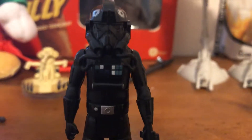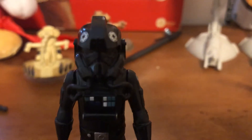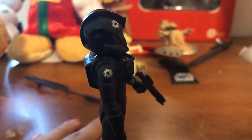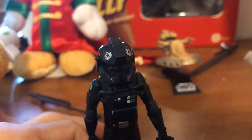One thing I like about it — it looks just like the pilots did on the show, Star Wars Rebels. His head slightly moves, not very much, but it slightly turns. It's 5POA. There's the Imperial Crest on there. I love that symbol for some reason.